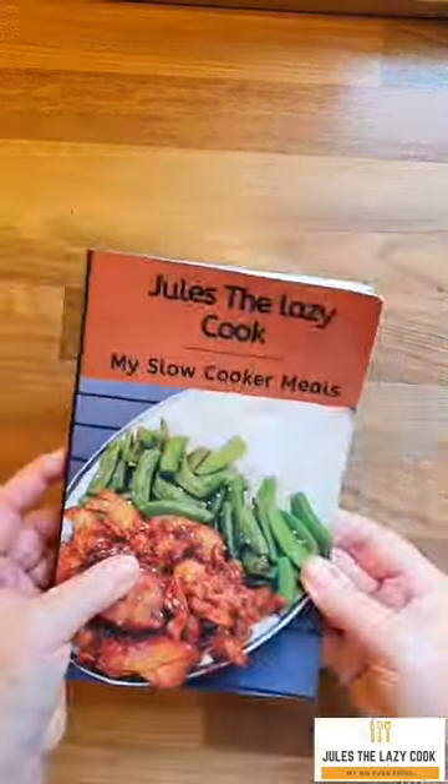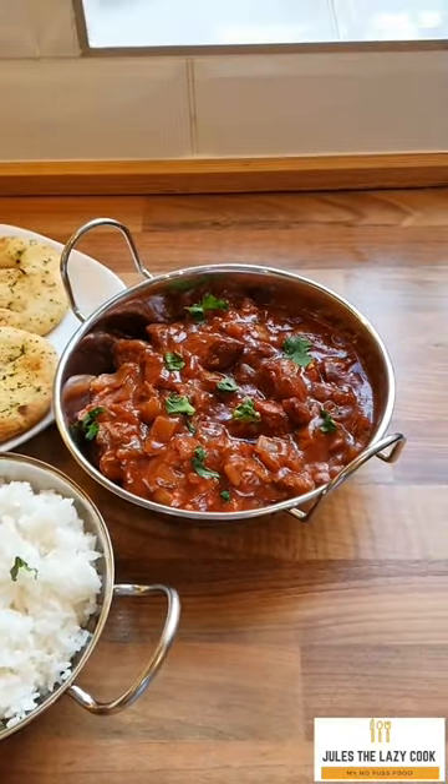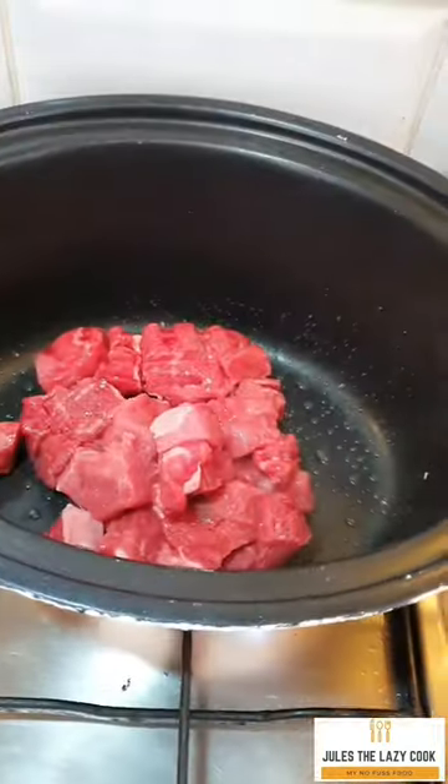Let's make a recipe from my new cookbook, My Slow Cooker Meals. Today we're going to do slow cooker beef curry. If you've ever made any of my recipes, you'll know how easy they are. Start off by spraying a pan with some oil and browning your beef. This is optional — it just adds a depth of flavor to the curry.